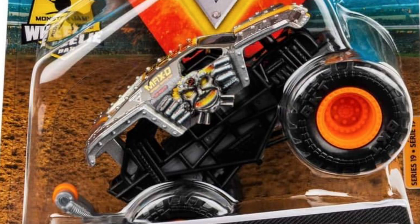First we have Max D right here with its nice design and the nice little cage with the engine in front of it, but it's still plain old Max D. That is a really cool looking truck.